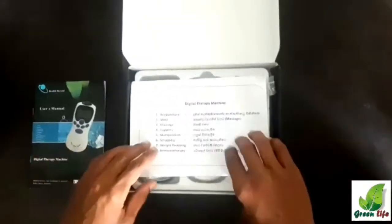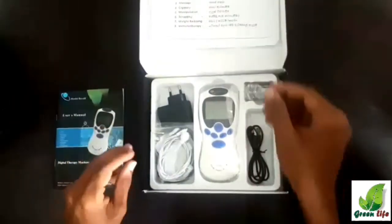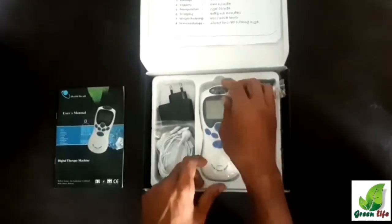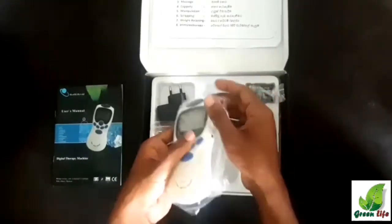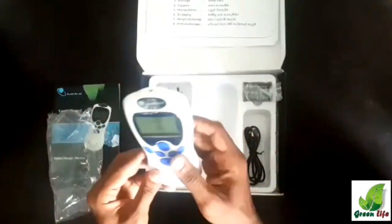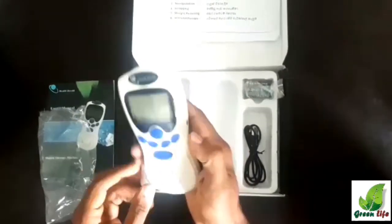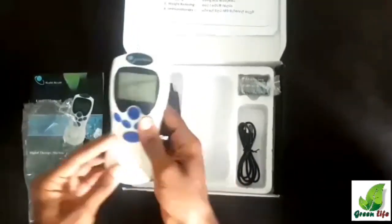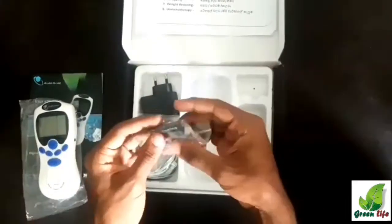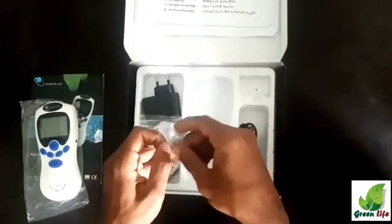Inside the box, first we can see the user manual. Here we get the device — let's keep it aside and see what other items are included. These are non-rechargeable batteries that are used to power the device.